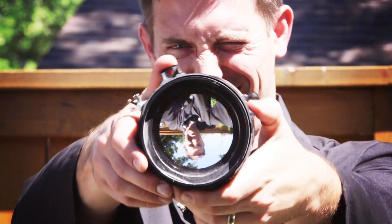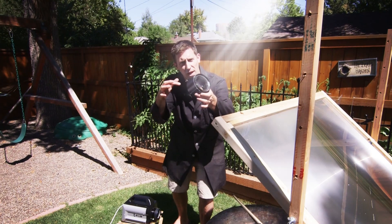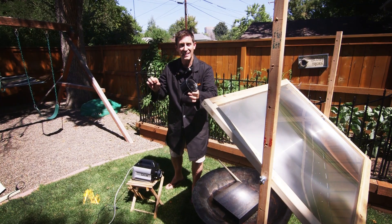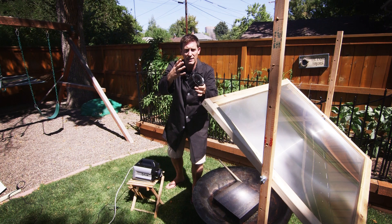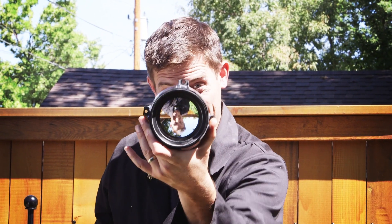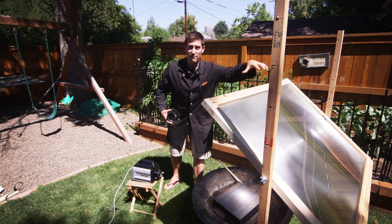Maybe back when you were a kid you'd go out on a sunny day, get out a magnifying glass, and let the sun shine in one side — it made a little sharp beam of light on the grass and that light might have started the grass on fire. That's because you're focusing all of that visible light and infrared light into one spot. So if you could do that with a magnifying glass this size, imagine what you could do with a massive one like this. This is a Fresnel lens.